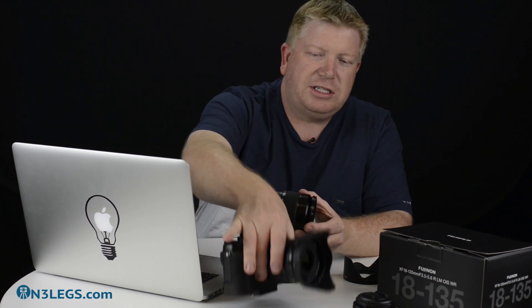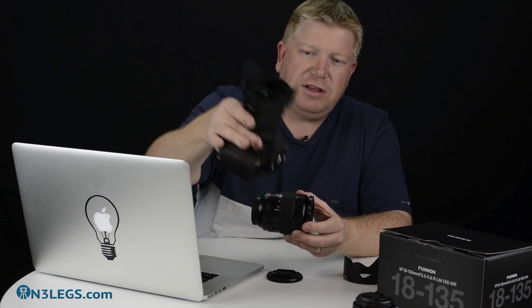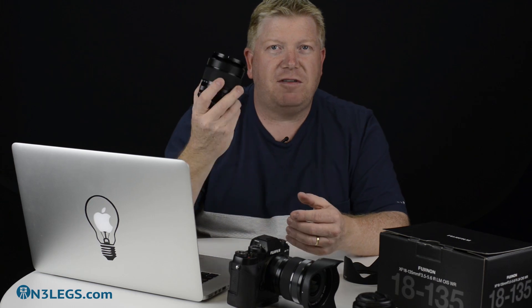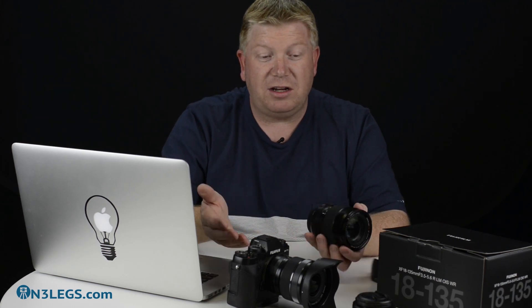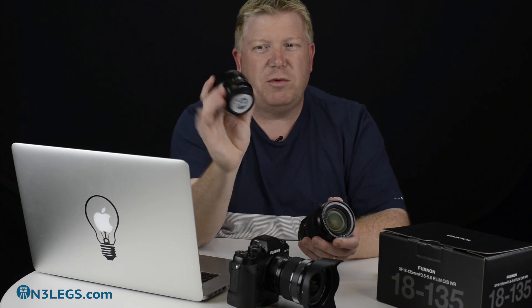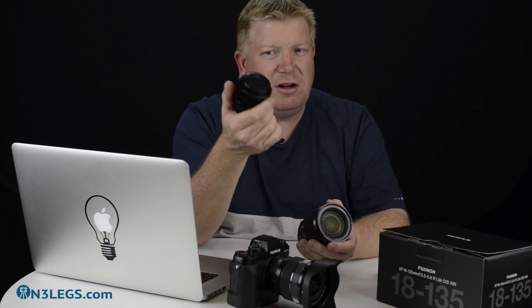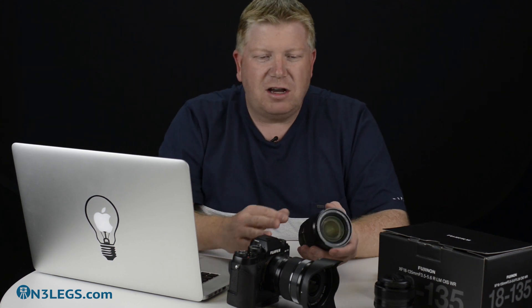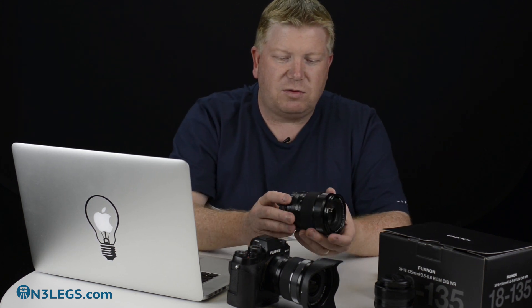I currently have my 10-24mm on the X-T1, which covers my wide angle, and then the 18-135mm covers my zoom — I really don't think I need more than that. I also have a 35mm f1.4, which is good for just wandering around, low-light, portraits, etc. But essentially that's it; I don't need any other lenses. Of course those others aren't weather-resistant, and this one is.